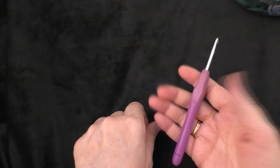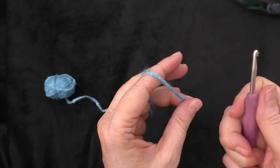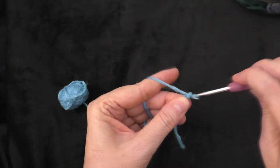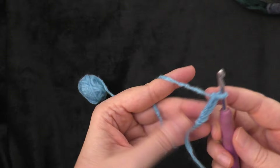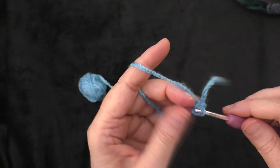Take your hook and start with one of your scrap colors. Attach the yarn to your hook with a slipknot. Then you're going to chain four — one, two, three, and four. Then insert your hook into the first chain that you made and do a slip stitch to form a ring.